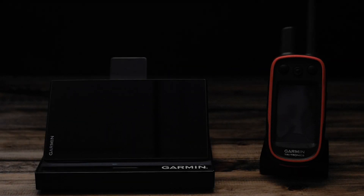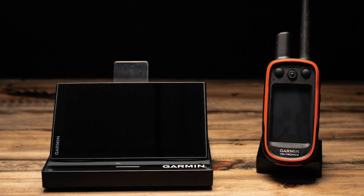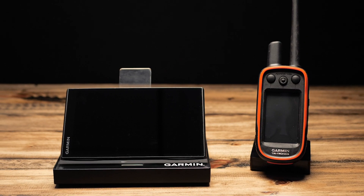Don't forget, the tracking on your DriveTrac is dependent on having a good signal from your handheld. If contact is lost with the handheld, or if the handheld loses track of the collar, it will stop updating until the connection has been re-established.